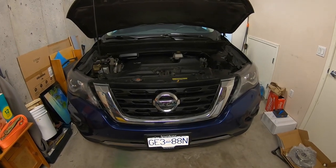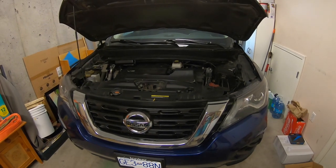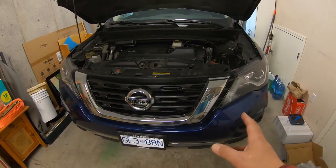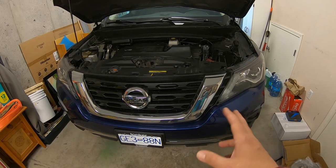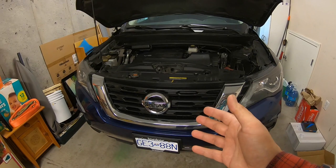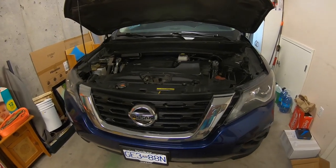Hey everybody, welcome back to another video. Today we're going to be working on the other vehicle in the garage — it's our 2018 Nissan Pathfinder. We're going to be doing the front brakes. This is relatively similar between any make and model, but for this specific vehicle, the 2018 Pathfinder.